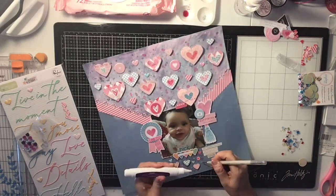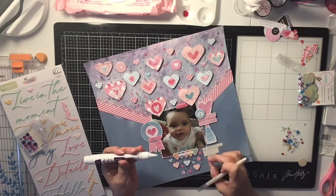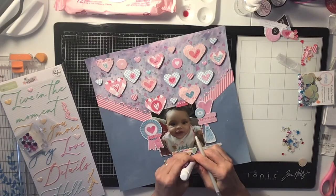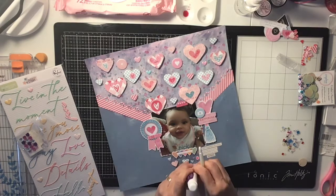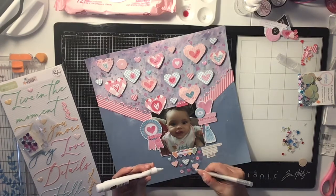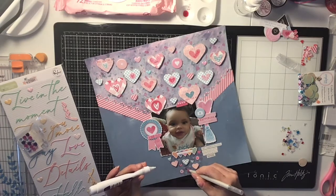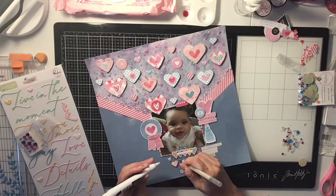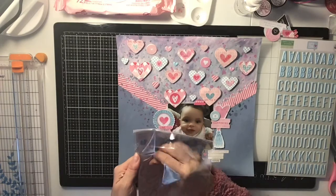I'm going in with Spiegel Mom Scrap sequins — I have this little Crafter's Delights set that has all these different sequins inside. They had these little heart ones in baby blue and I scattered them around the page and glued them down. You can't really see them that well in the video but you will see them in the close-ups.